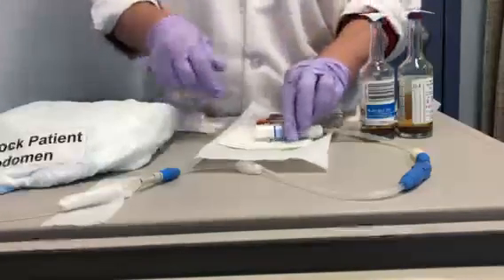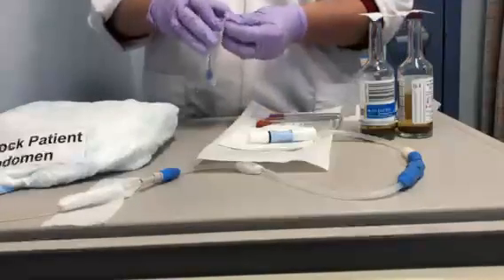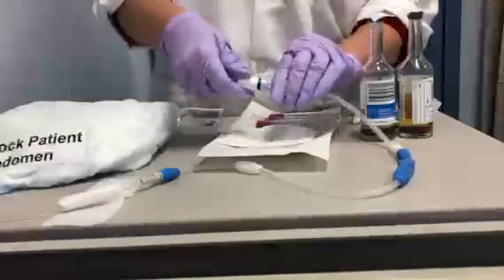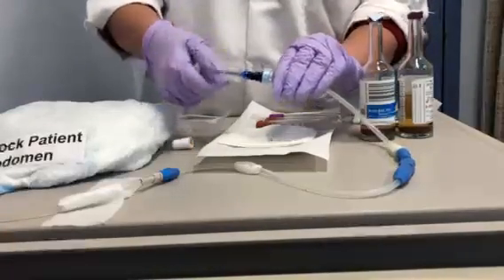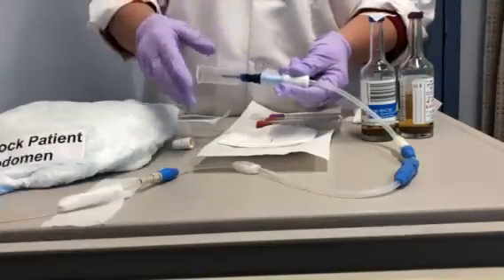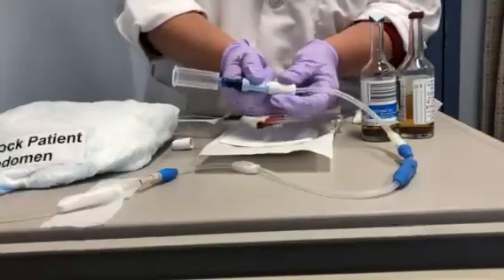Loosen the cap so it's minimally loose without falling off. Open the luer lock vacutainer, remove the cap, and gently place the vacutainer in a luring position. The threads being exposed are fine — it's not a problem. To open the catheter, hold the baby blue and white and just twist that valve open.